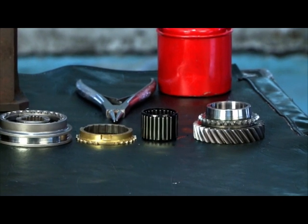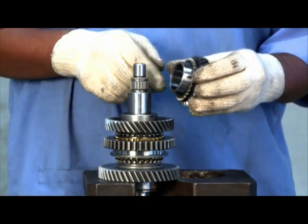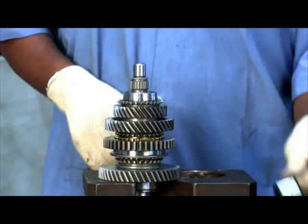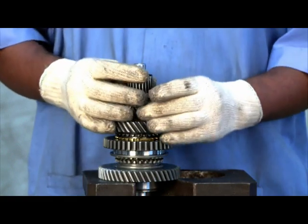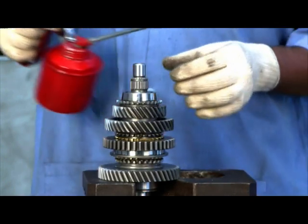Insert needle roller bearing. Check the gear profile and insert the third output gear into the shaft. Insert another needle roller bearing and lubricate the bearing.